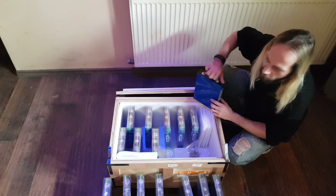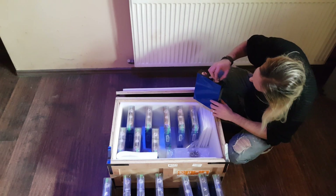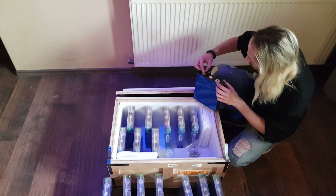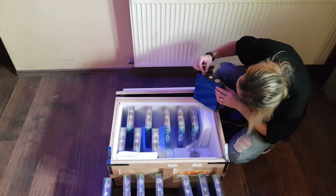Oh yeah, they fit — oh my god, that's amazing! Let's check the other one. Yes, they fit, everything seems to be perfect.